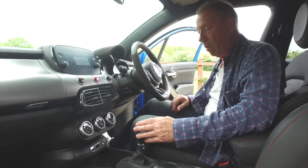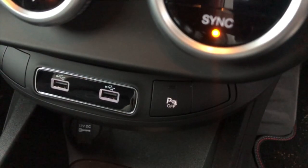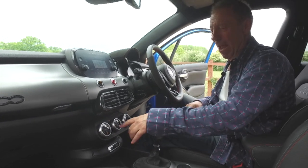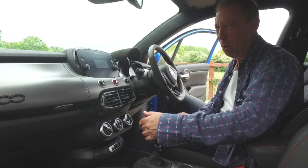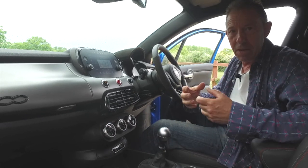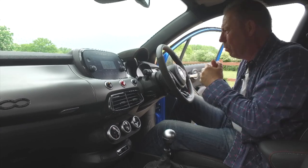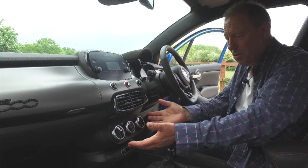Six-speed manual gearbox on this, with the nine-speed auto available as well. There's a little cubby down here and a 12-volt adapter with two USBs. You can turn your parking sensors on and off with that button. Now my favourite bit: check out the size of these climate control knobs - they are humongous. Perfect for when it's the middle of winter and you've got your gloves on - you can just turn them easily. Beautiful.